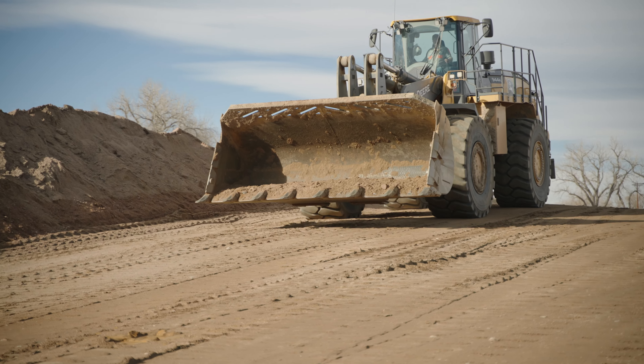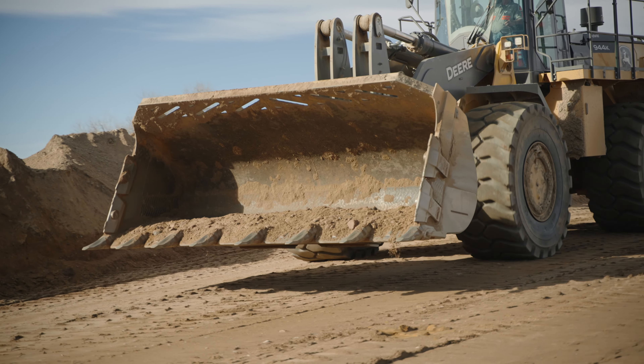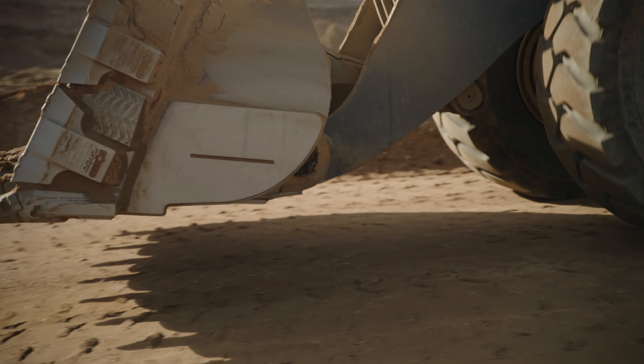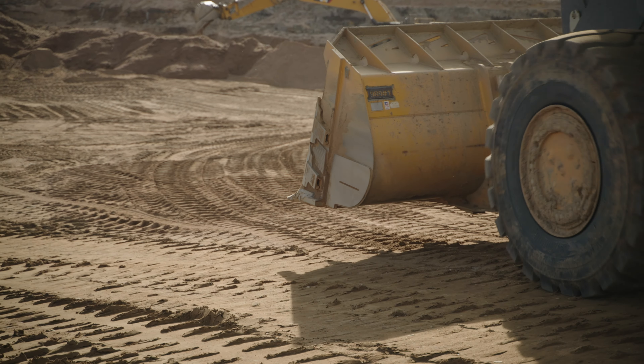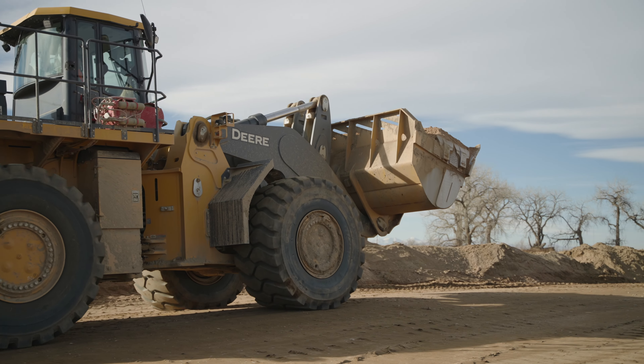Never speed or coast in your loader. Keep the machine in gear at all times. Also, operate the loader properly for the weather conditions and the terrain you are driving on. Travel slowly enough to maintain complete control at all times. Be particularly cautious when traveling over rough or slippery ground or on hillsides.